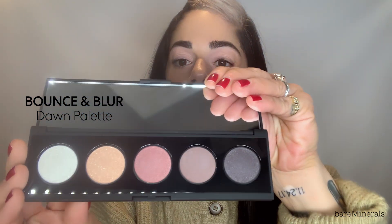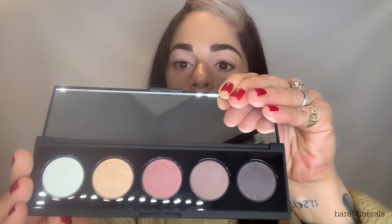Now that we've finished our skin, I'm going to go in for my eyes with the Bare Minerals Bounce and Blur palette in Dawn — such a beautiful palette. These are really unique shadows because they almost bounce when you touch them. You don't need a brush — you can use your fingers. They blend really well, they're buildable, really pigmented, and just really lovely shadows.